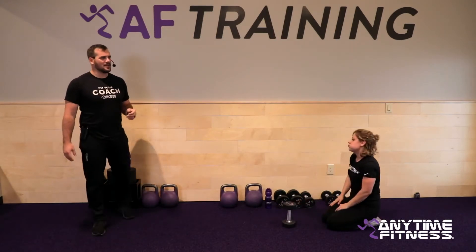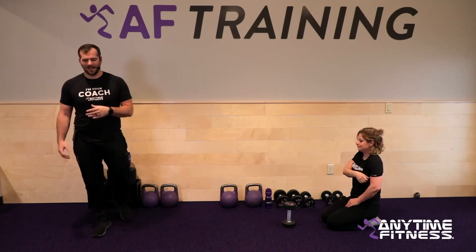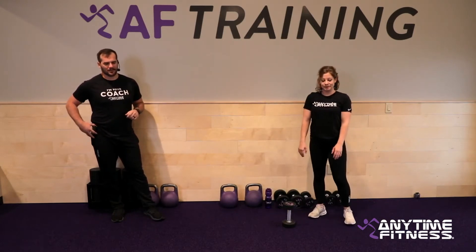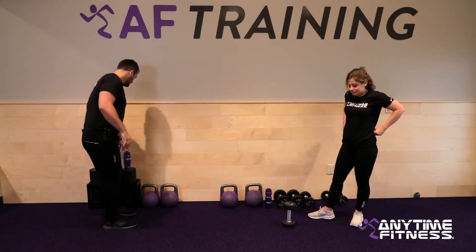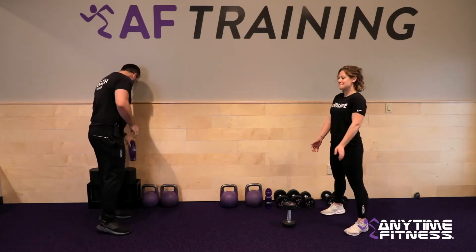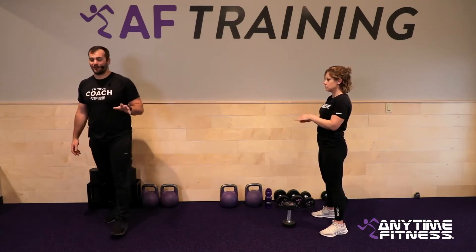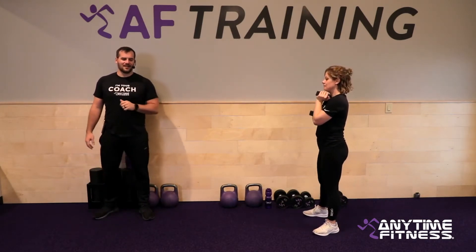If that weight wasn't quite right — too light or too heavy — we can adjust, but try to keep it the same for the next round to even out both sides, then adjust again after round two. We've got another round coming up on the right side. Same stuff, right side. About 30 seconds to rest before we get into it. All right team, let's start to get set up for our second round. Front squats are coming back into play — this is our right side round, so everything is going to be on the right side.